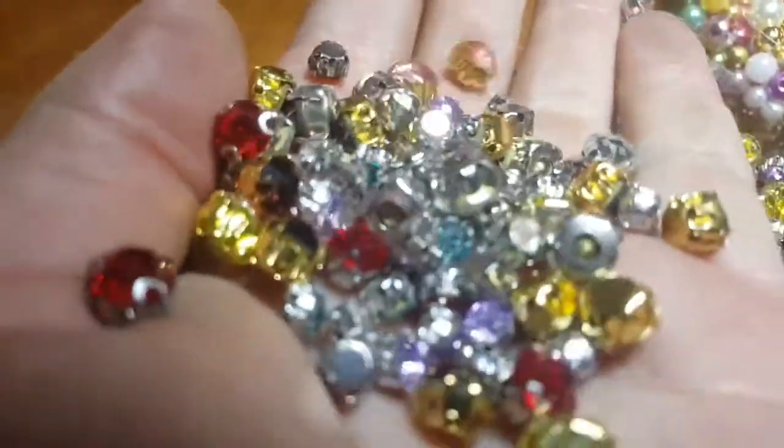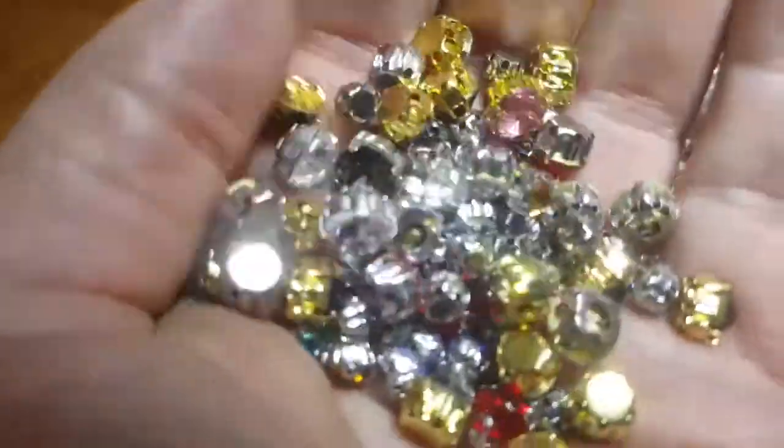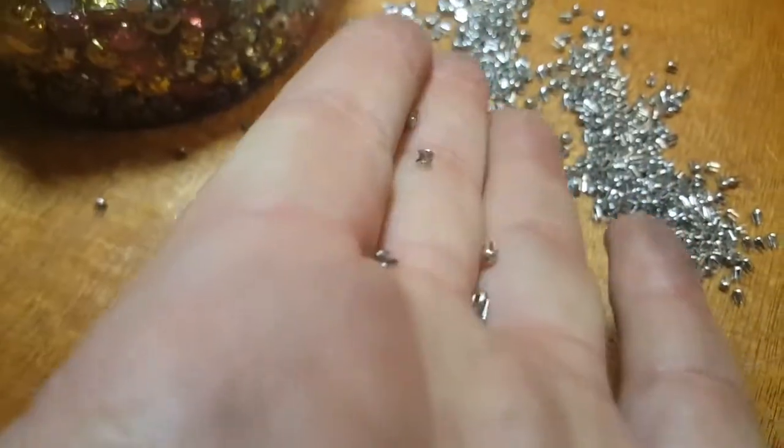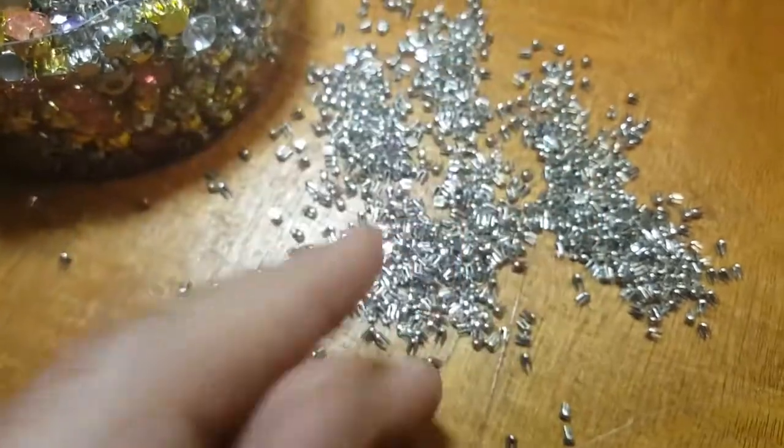And so many colors — if you see here, shiny, beautiful bling bling right here. The backing is very tiny and very easy to put on with the same press machine that we have.